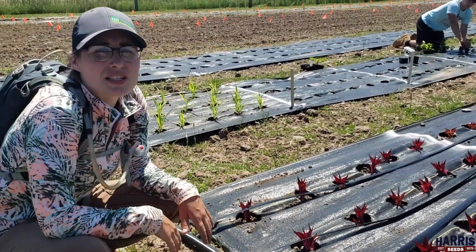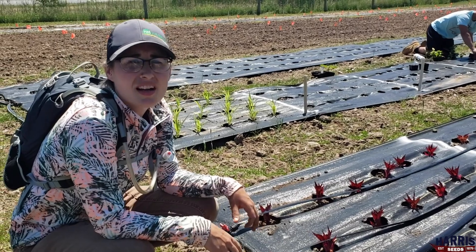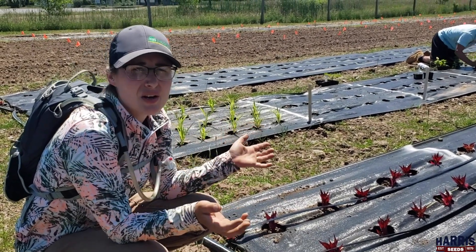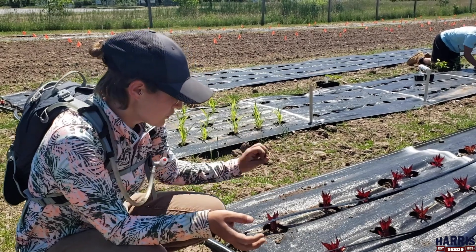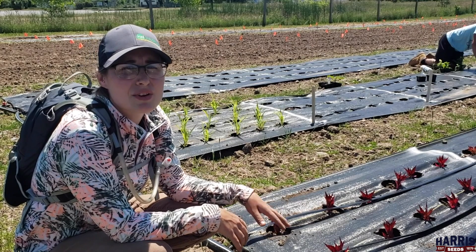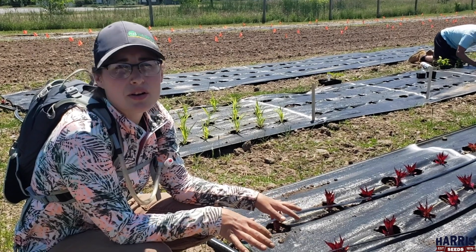Drip tape is really great to use because it conserves water. You don't get as much evaporation because you're not spraying water up into the air like with a sprinkler system. When you drip it, it's dripping right onto the ground, so there's very little evaporation — it's a very efficient way of irrigating your plants.